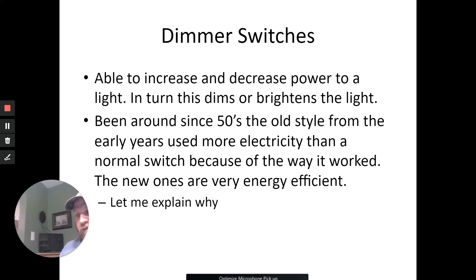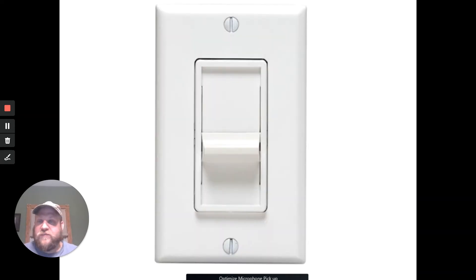Dimmer switches — I think we know what they do. That switch right there is a dimmer switch; if I go over and adjust it, it'll get dimmer or brighter in here. The old 1950s–60s version was actually a rheostat, where electricity came in and in order to dim the light — say you only want 10 volts instead of 120 — that leftover electricity went into the rheostat which heated up to expel the extra. They don't use those anymore. Now we've gone to actual true dimmer switches where we can electronically control things.